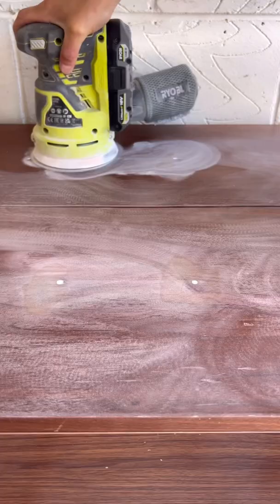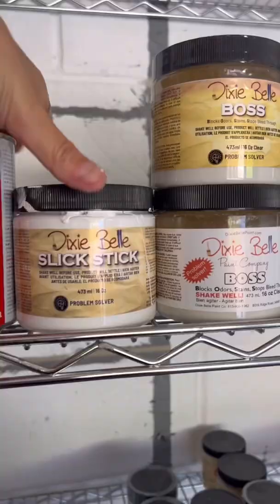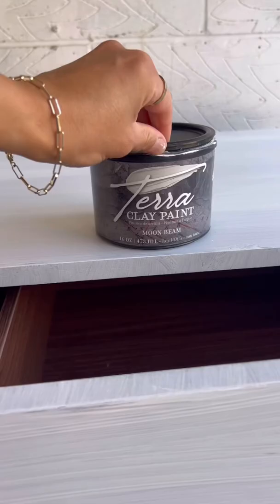I started with the prep work and I scuff sanded everything down, then I grabbed my brushes and some primer and primed that piece up. This is Slick Stick, and it's great for non-wood pieces.